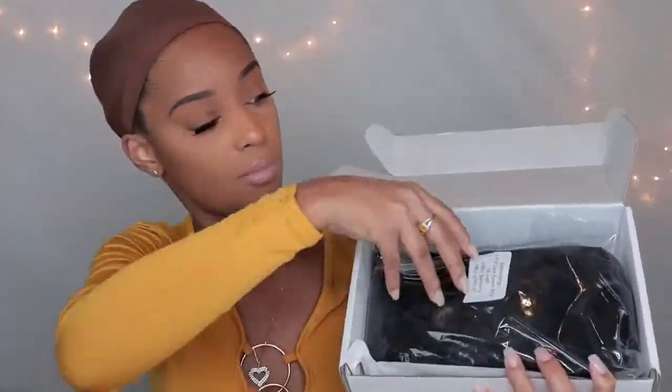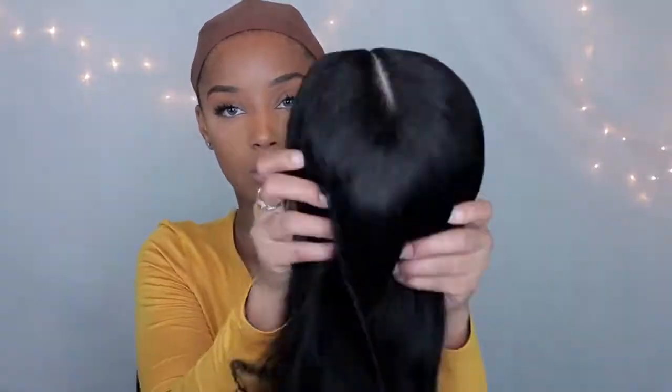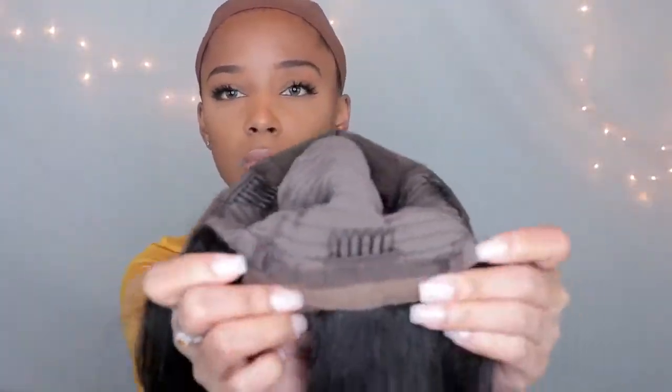That is the company. Here are the things I received in the box. I did get a little gift — I'm not sure if everyone will get a gift in their package, but I got a little brush, a comb, a wig cap, an adjustable strap, and the wig comes packaged with a net around it as you can see, plus stuffing.